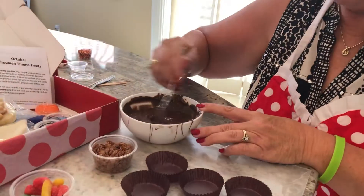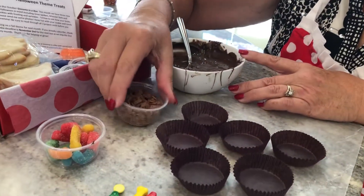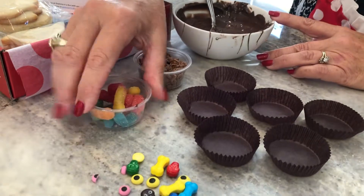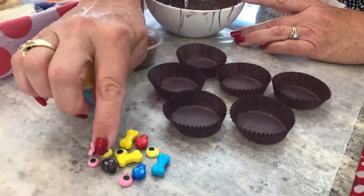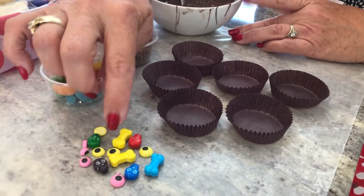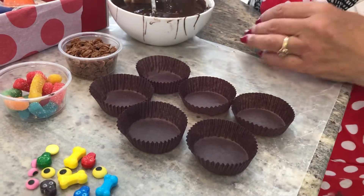For project two, what we're going to use is the leftover chocolate from project number one. We're also going to need your chocolate Cocoa Krispies, your gummy worms, the little container of spooky little candy treats — we've got skulls and bones and eyes — and then your paper cups. We're going to make these crunchy monster bites.